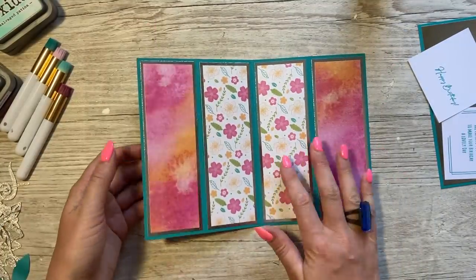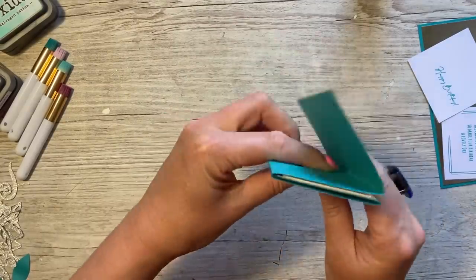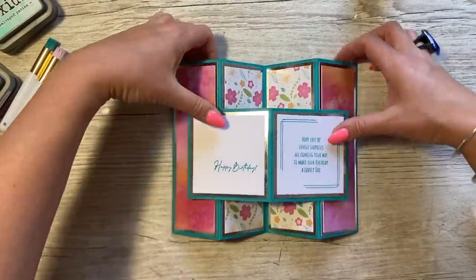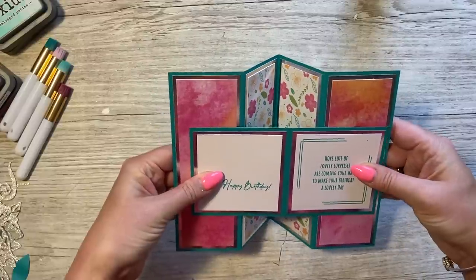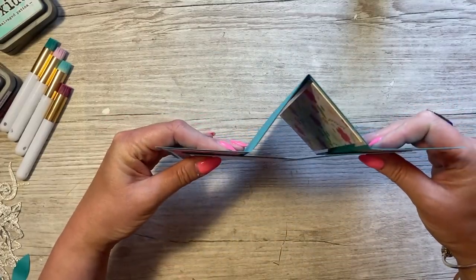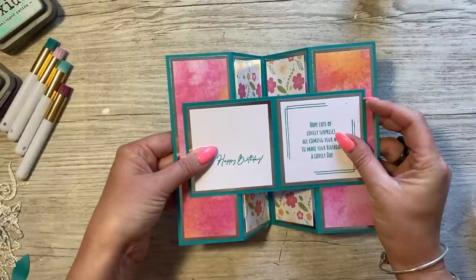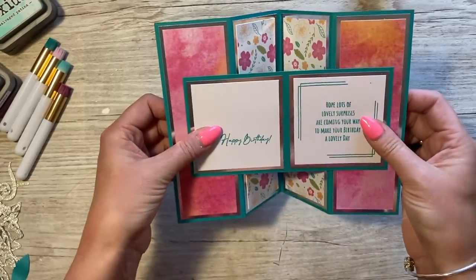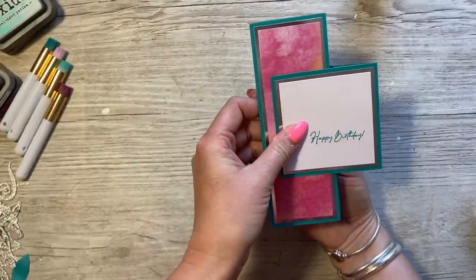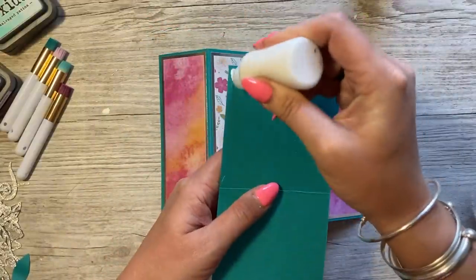Once all those are stuck down, for the fold you want to fold the whole thing in half, then fold this side out and this side out so you've got a W shape. This panel is going to sit right across the middle. You can position it quite far out for just a slight triangle shape, but I like it quite far in — about half an inch from the outside to the teal color. I'll add a little glue down each side.